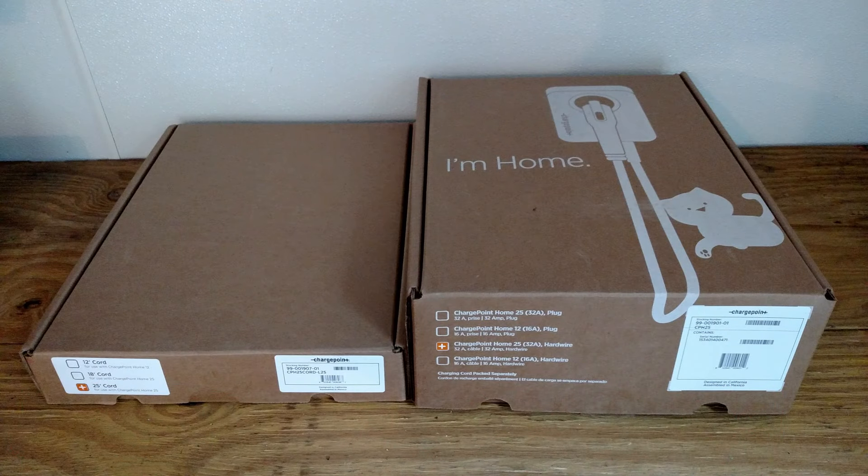Back in 2015 I was one of the first people to review the original ChargePoint Home and I came away very impressed. At the time I believed it was one of, if not, the best home chargers on the market. Now we're going to take a look at whether the second generation lived up to its predecessor.